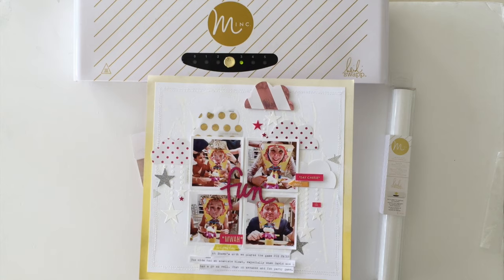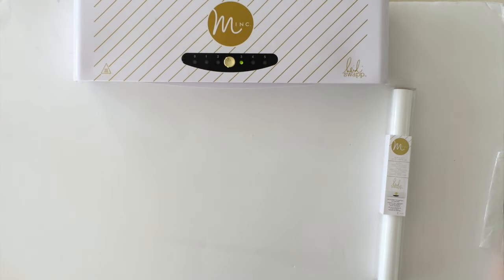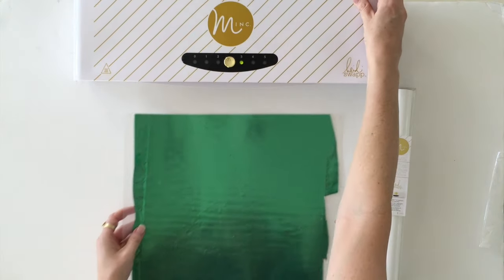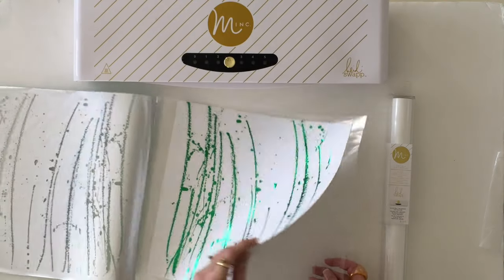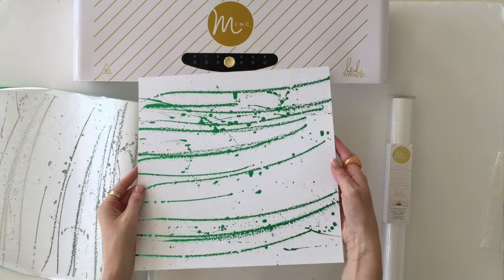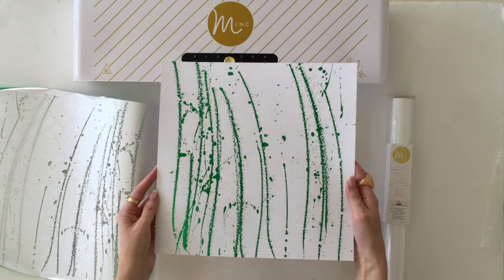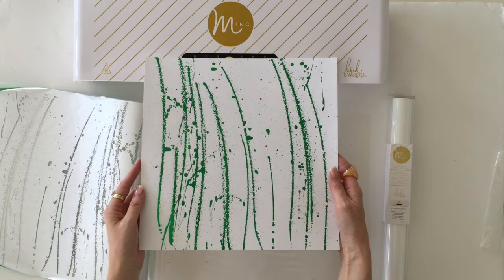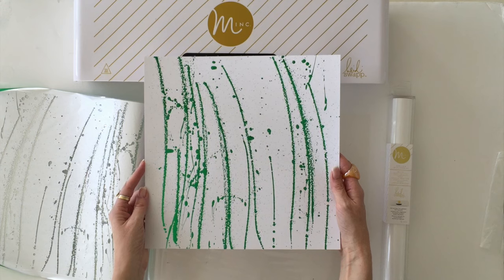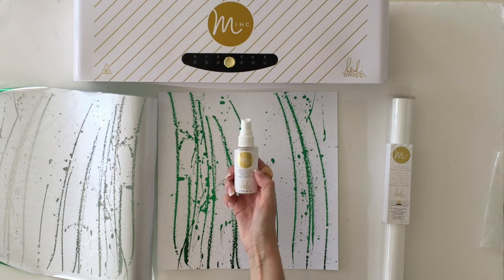It looks like our page is ready. I'm going to turn off my mink machine, and then all you need to do is open up your page — look at that stunning effect! I hope you can see the beautiful effect that the mist reactive mist created. I think I'm going to be using this on my next layer. Thanks for joining me — I hope you can find some of the new reactive mist paints soon, because believe me, you'll have so much fun. Thanks!